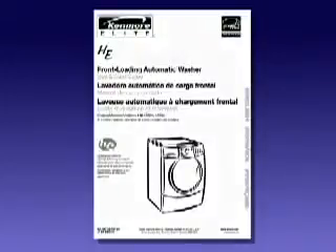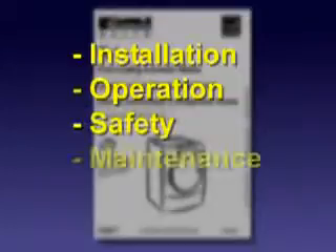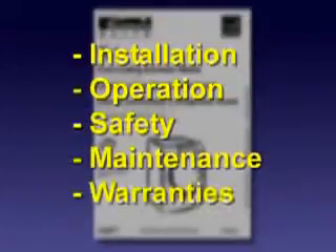The owner's manual will have information that covers installation, operation, safety, maintenance, and warranties.